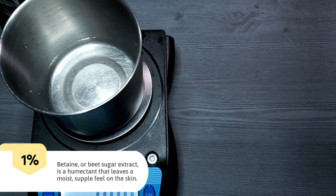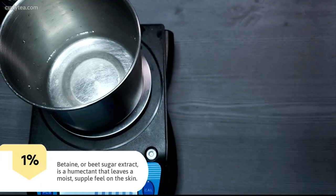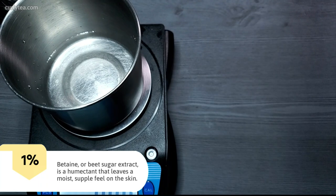Betaine, or beet sugar extract, is a humectant that leaves a moist, supple feel on the skin. It's great to have, but you can skip it if you don't have it in stock.